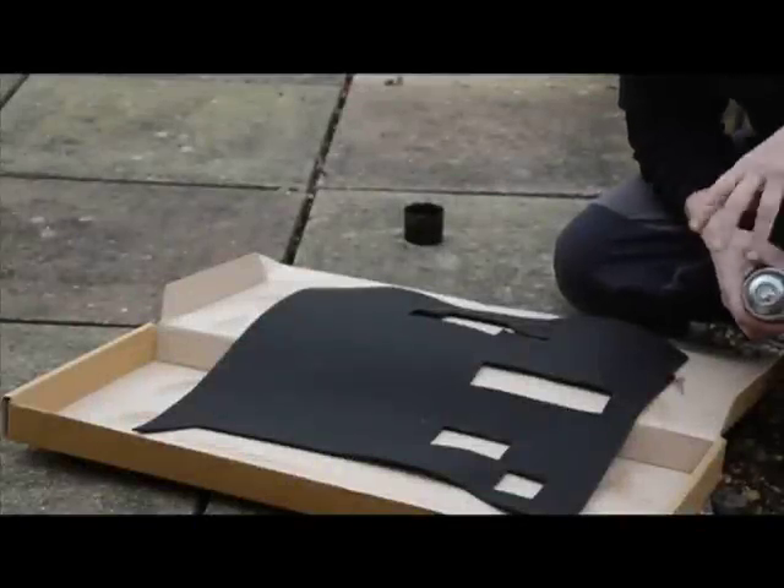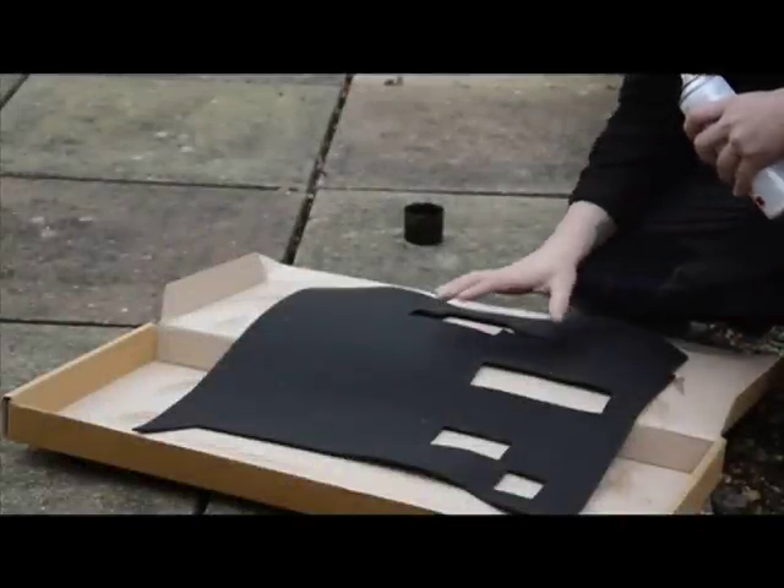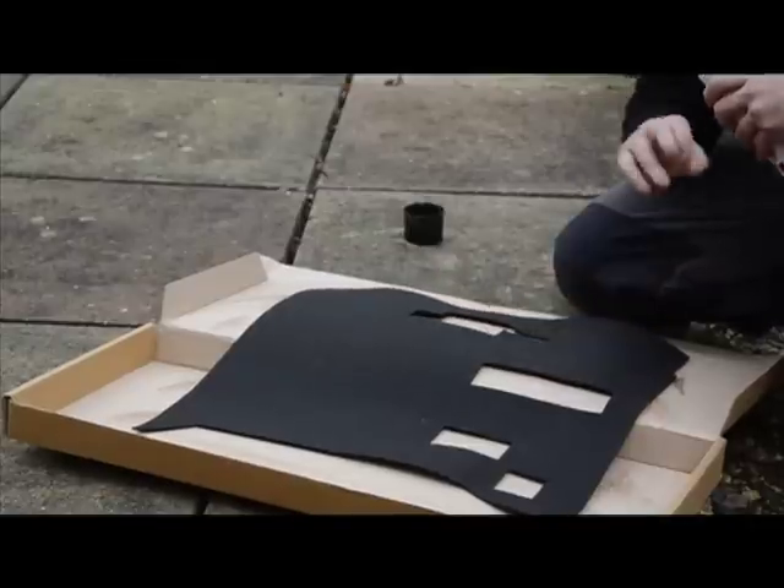We've got our first panel in and it looks good. We're now going to do the driver's side footwell, and again we're just going to put a coat of the adhesive on the back of this carpet and on the footwell itself.